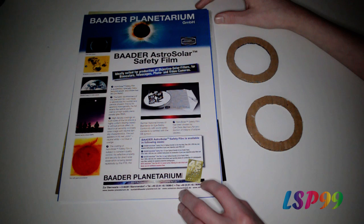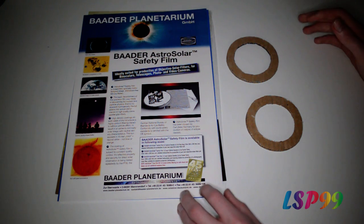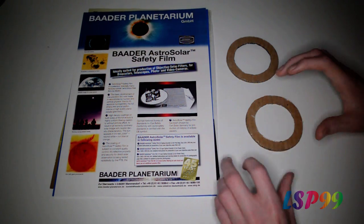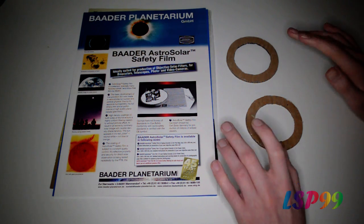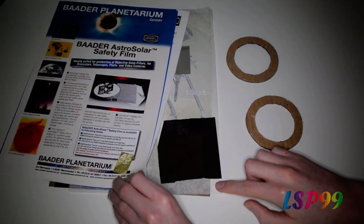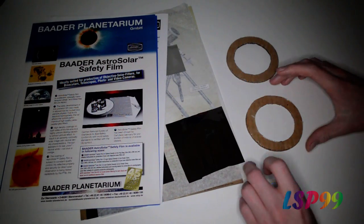The solar filter we're going to be using is Baader solar film. This sheet came in a size just smaller than A4 and cost me around the £20 mark. Make sure you read the instructions, and I must stress: when you're putting the solar film between your two rings, don't stretch it. It doesn't need to be stretched — it can be quite wrinkly and will still work absolutely fine.